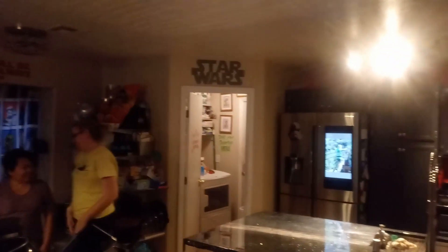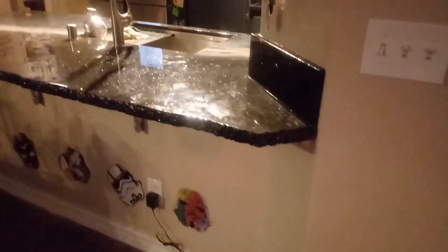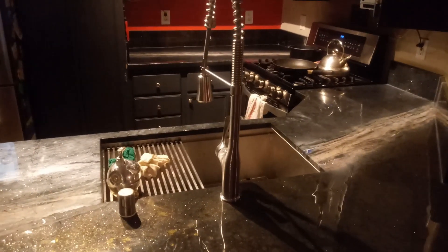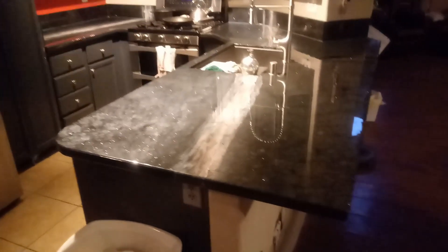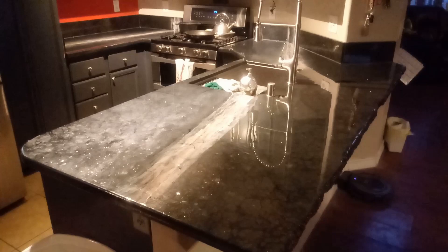Our client has themed their kitchen based on Star Wars from top to bottom. In order to make a counter to match their wants, we designed a galaxy-based pattern that is a combination of two different stone patterns merged together with a vein running down the middle that feels a little like the Milky Way. Watch how we make a counter for a Star Wars-themed kitchen with a dramatic rock face edge.